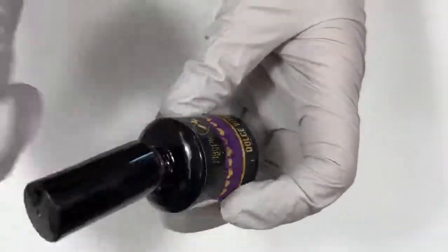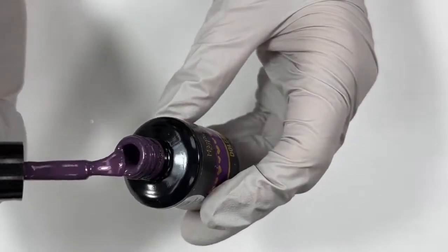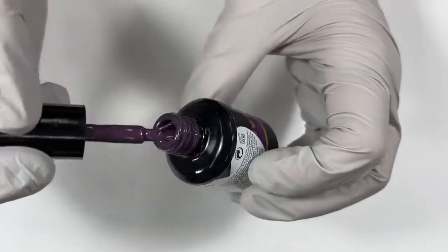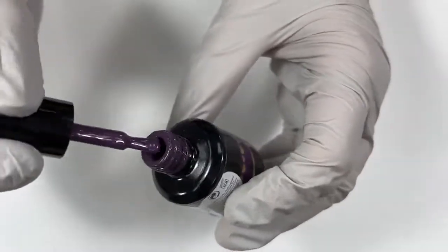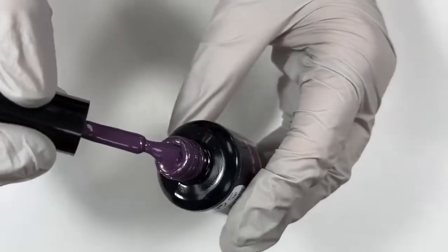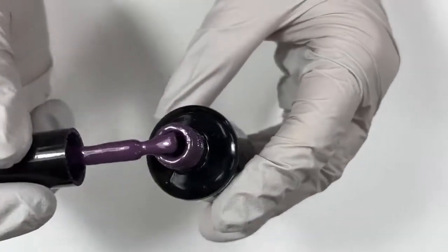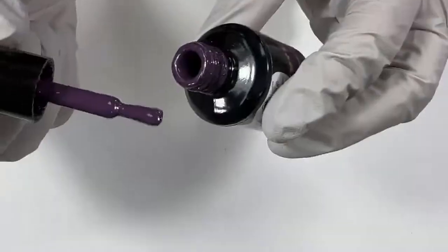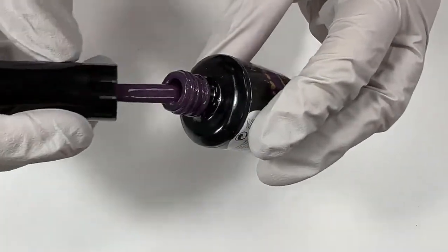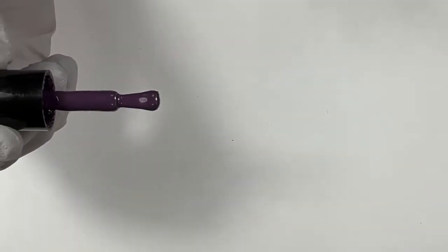Next up, we've got a beautiful, beautiful deeper purple. This is Dulce Vita from the Cozy Up collection last year — what an incredible collection. There's a lot of good gems in there that kind of got forgotten about because it was the end of fall. But this is a beautiful deeper purple, a little bit of gray undertones, and it has kind of a pink-purple frosting to it. It's a beautiful, beautiful color.